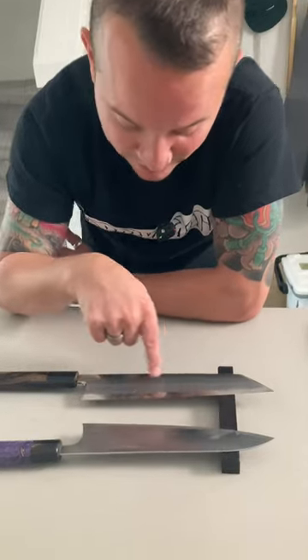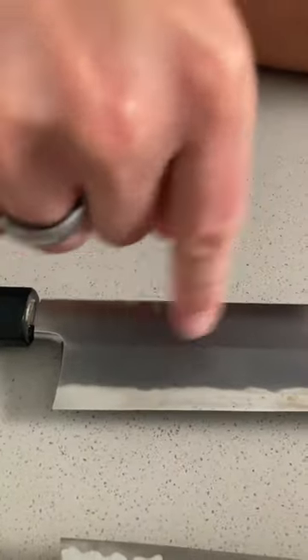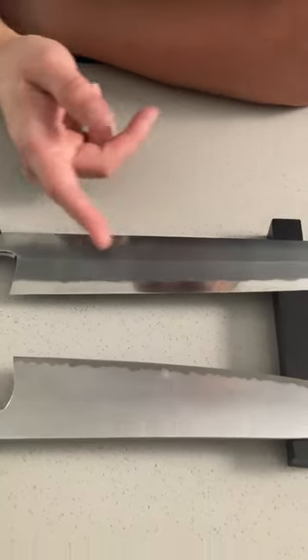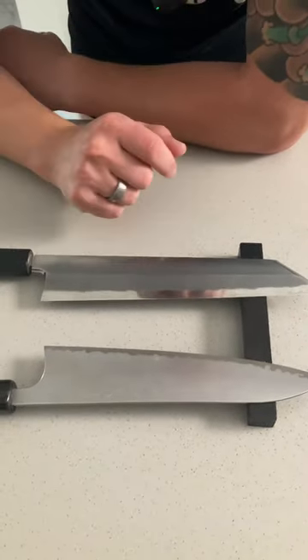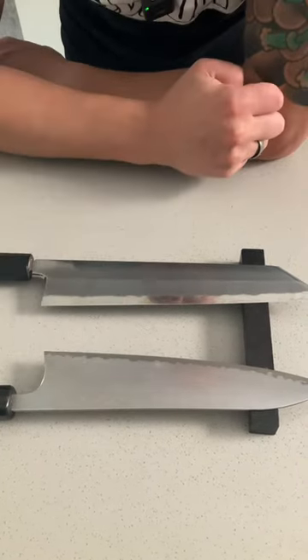A kasumi finish — which is what we have on this absolutely gorgeous 240 millimeter old stock Konosuke Fujiyama kiritsuke — quite literally means misty. It's a hazy finish, and this is typically achieved through uchigumori finger stones or a soft Japanese natural stone, and sometimes even some synthetic stones. So that's the main difference: megaki versus kasumi.